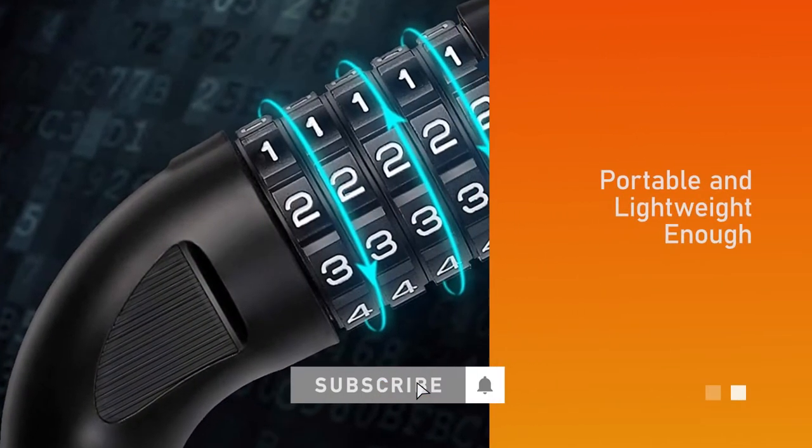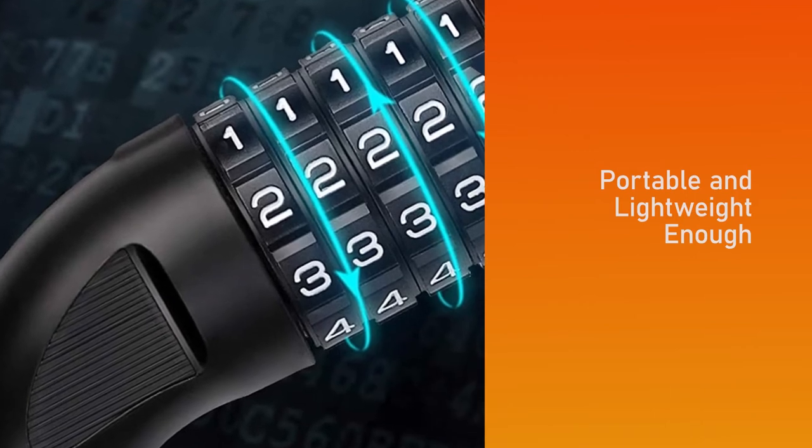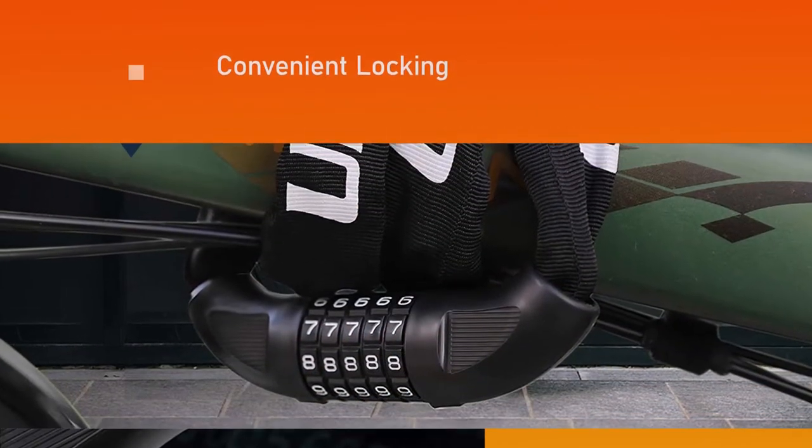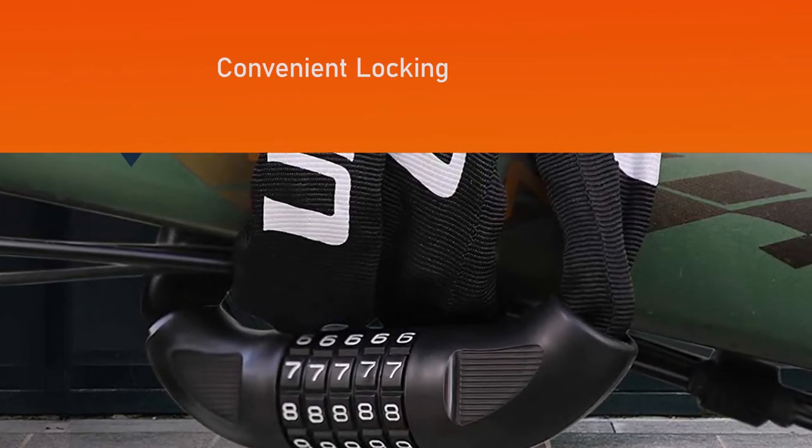This bike lock chain will bring your life more convenience. The total length of this bike lock is 36 inches and the weight is 1.71 pounds, making it portable and lightweight enough to ride around with your bike.